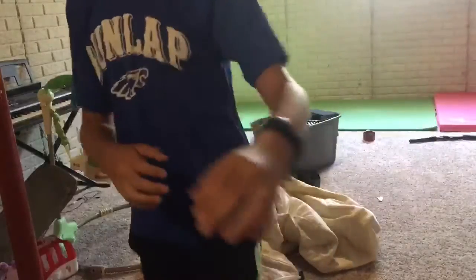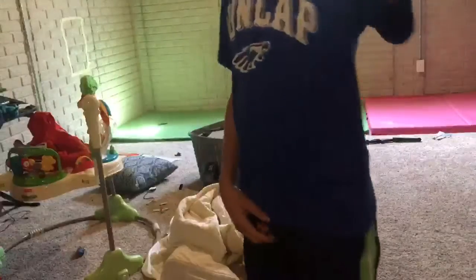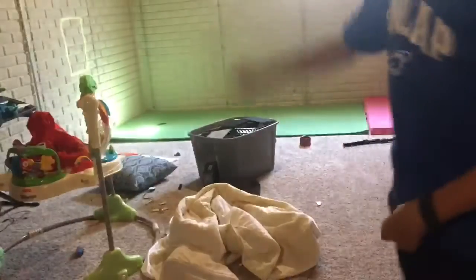Okay guys, so for this shot, I'm going to be at the other end of the ping pong table, and you guys can see the green. I'm going to shoot it, bounce it on the ping pong table, and try to get it in the green. Let's hope this works.